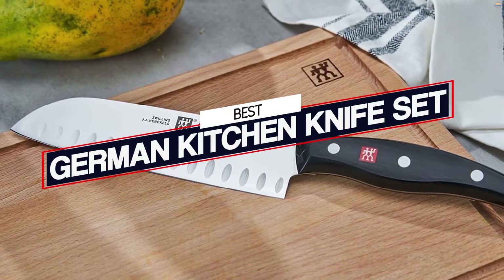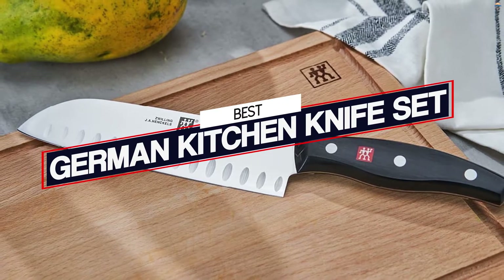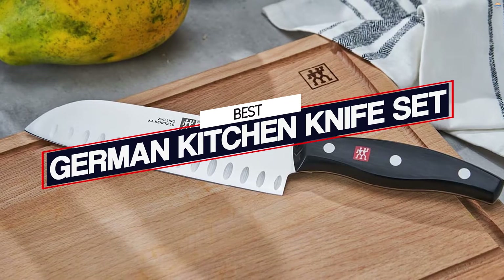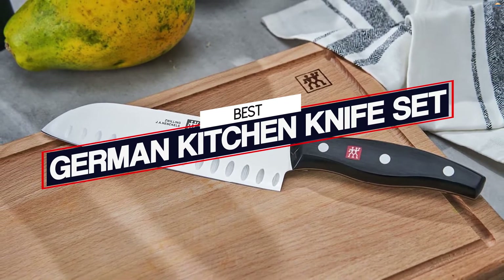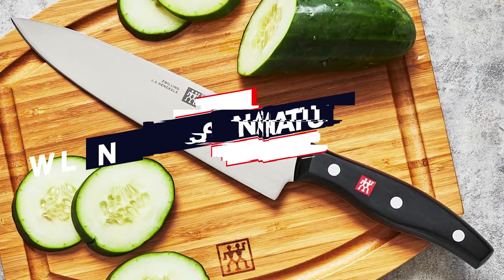A German kitchen knife set is a must-have for any kitchen. For the precision and control of a chef, nothing is better than a good German kitchen knife set. Here are the best German kitchen knife sets.